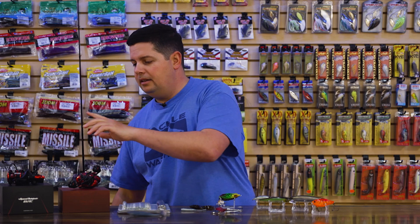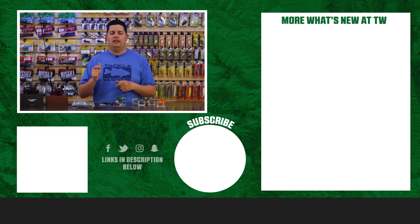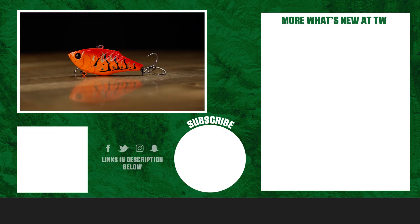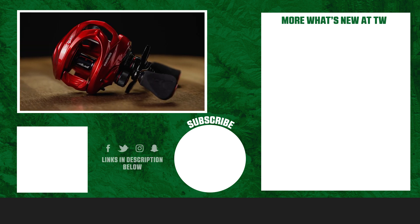That's going to wrap up this week's episode of What's New Attack Warehouse. For more information or to purchase anything seen here today, click the shop link in the description below. If you enjoyed this week's video, hit the like button, subscribe to our channel, and let us know in the comments which one of these products you're most pumped about.